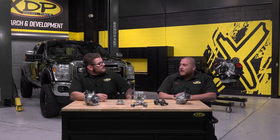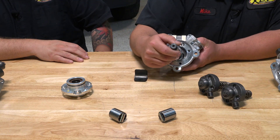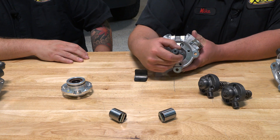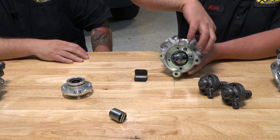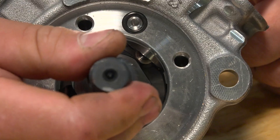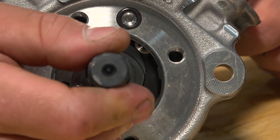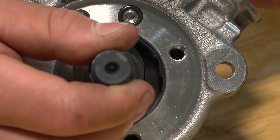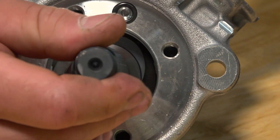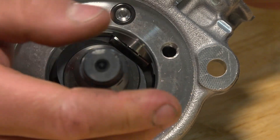Even a fuel filter service where you don't prime the system correctly means you just ran that pump dry. All of that contributes to the big failure factor — the main shaft. With this roller, as the cam rotates it rides smoothly and spring pressure keeps it tight. But if this lifter ever rotates sideways, now it's not a roller — it's cutting into the main shaft and grinding it apart, which is where a lot of the metal shavings come from.